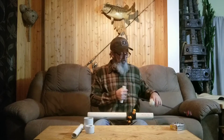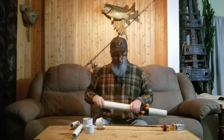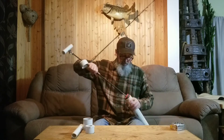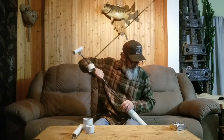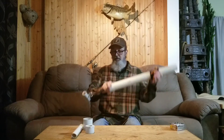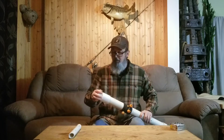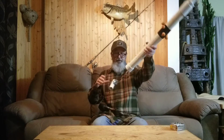You can make the handle however big or small — six inches works perfect because all you're doing is just pulling up. So put that together, put this down here, put the cap on, and it's made.